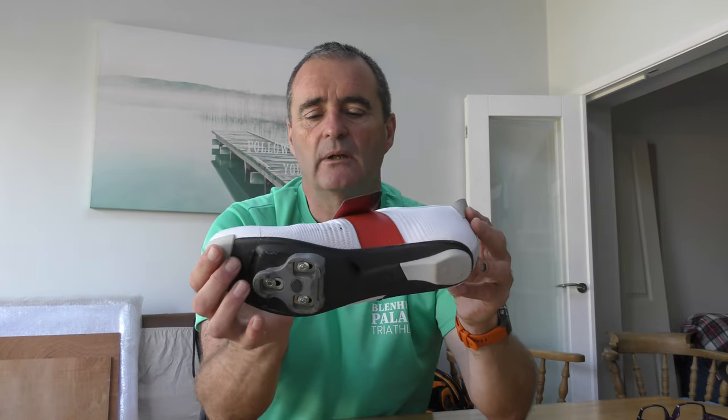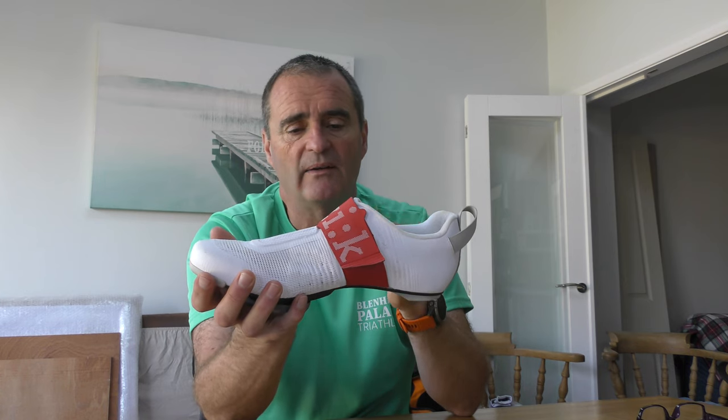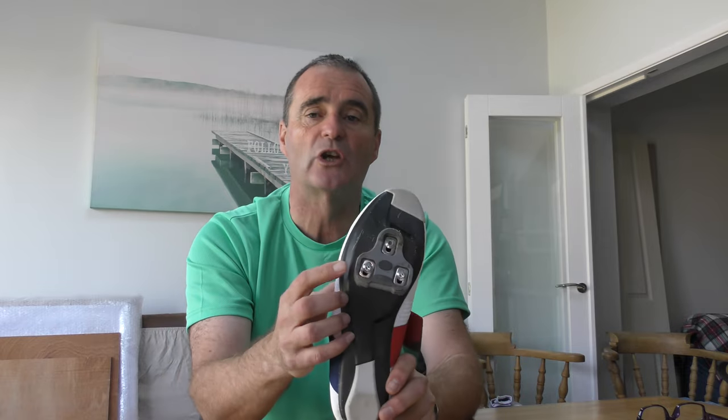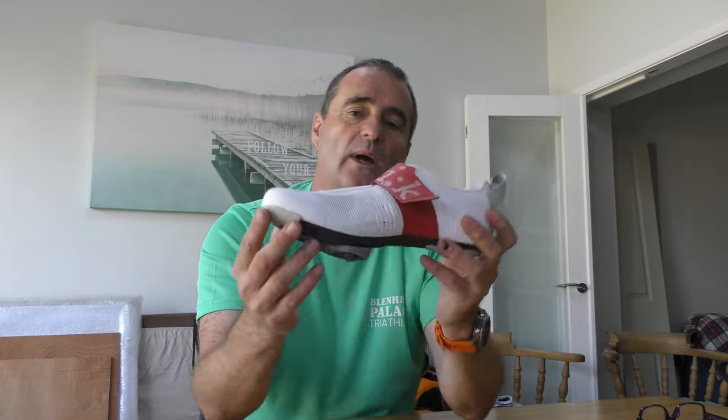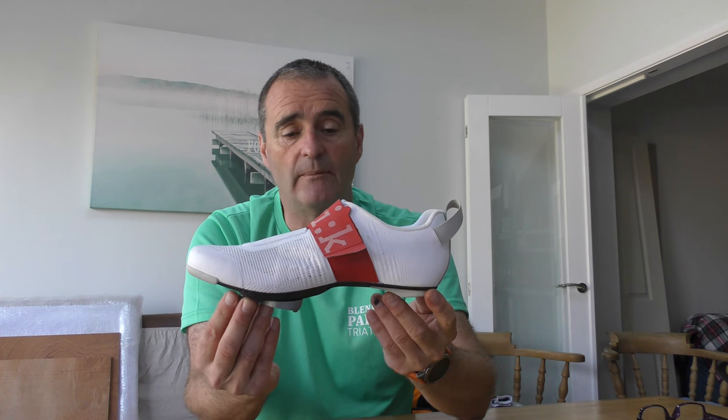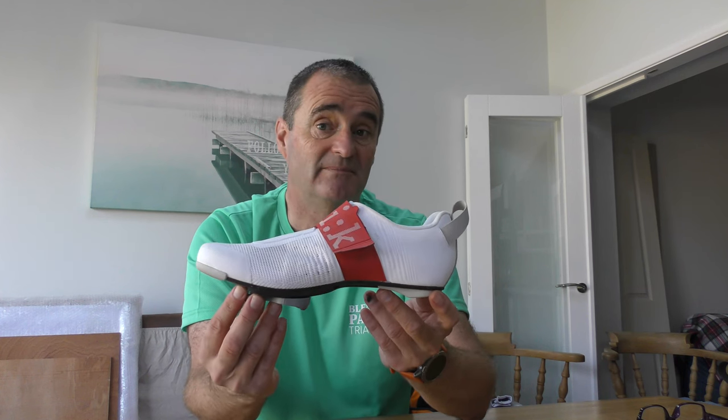Touching on weight: Fizik claim this shoe weighs 225 grams, though that will vary slightly by size. Everything I've read gives the weight without specifying the size. This is a UK size 8, Euro 42, and with a Look cleat on it weighs 262 grams. I think that's a pretty fair call — it's a really good lightweight shoe.